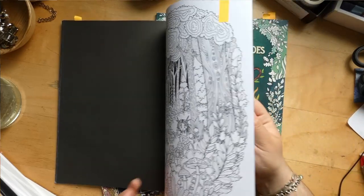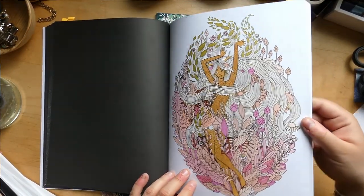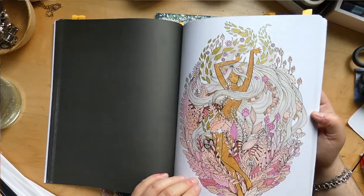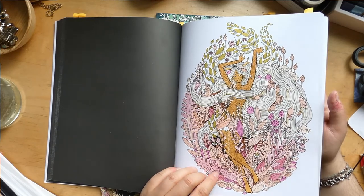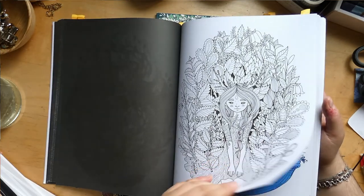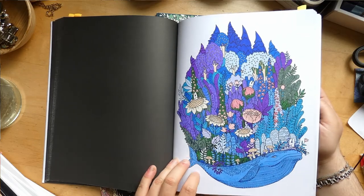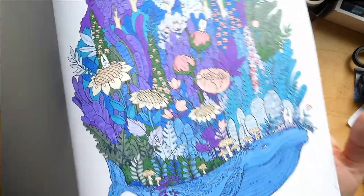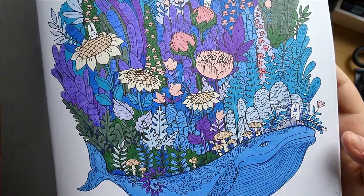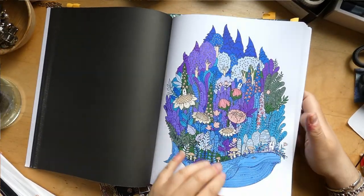I guess it's the paper, but it's not as if the paper is so horrible. I think it's also that the designs are so big. This one is almost finished — it could be finished. It has some glitter gel pen and right now just an alcohol marker base, but I think I want to go in and shade this a bit more.